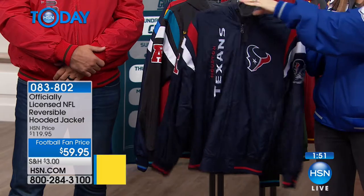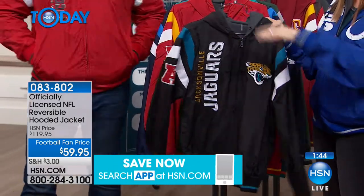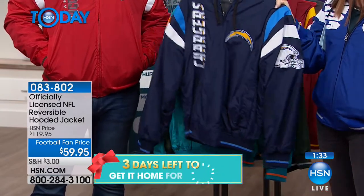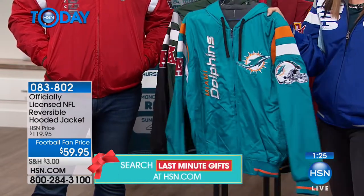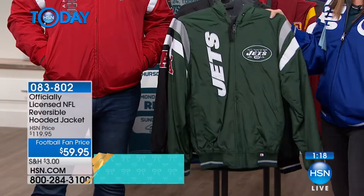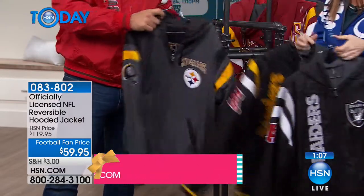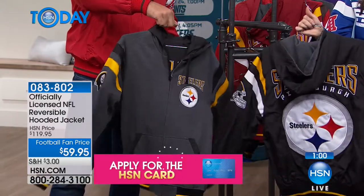We're starting to get really limited. We're also sold out of the Raiders and Steelers, so I'm trying to show you all the teams we do have in our last two minutes. We're also starting to get limited in sizes, so if you want small through double XL, this is the time. It's like getting a great jacket for $30 because you get two for $59. Three days left to order in time for Christmas, with guaranteed delivery by Christmas for just 99 cents in addition to regular shipping. The same jacket, folks — it's reversible. $30 for two different jackets, $59 for this reversible hoodie.